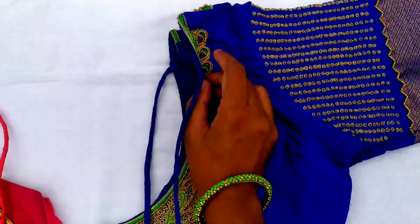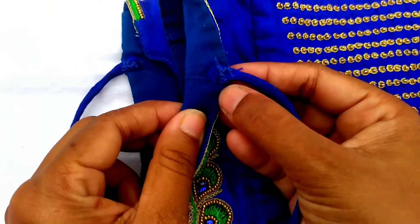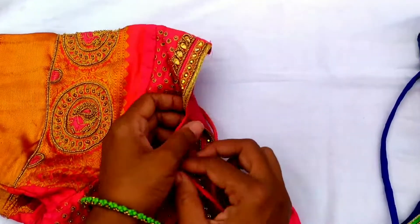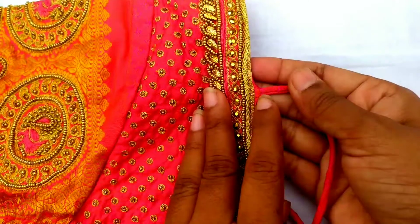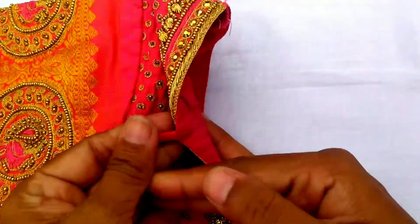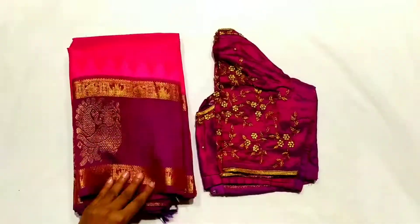Next point is back knot thread maintenance. This blouse will be used in a tight knot. You can add a little more detail to the tailor.